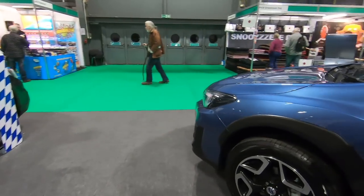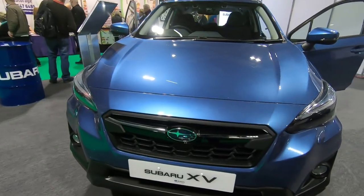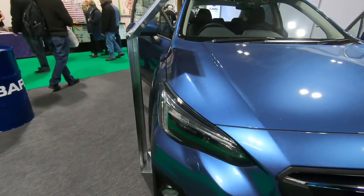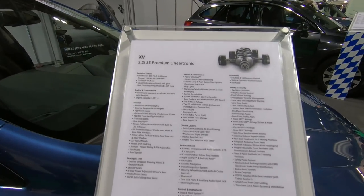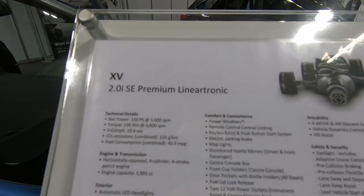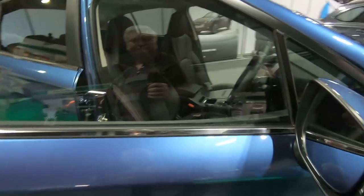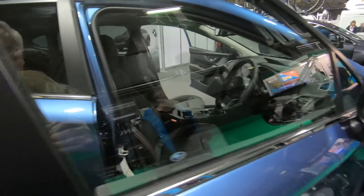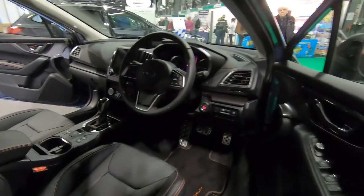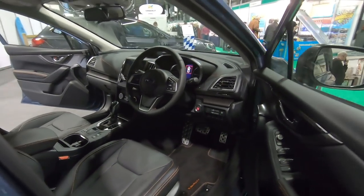It's nice, look. It's about the size of a Volvo, isn't it? It's a Subaru XV.